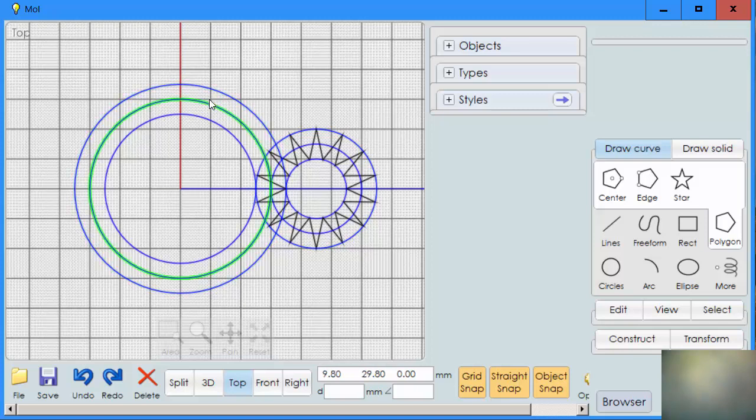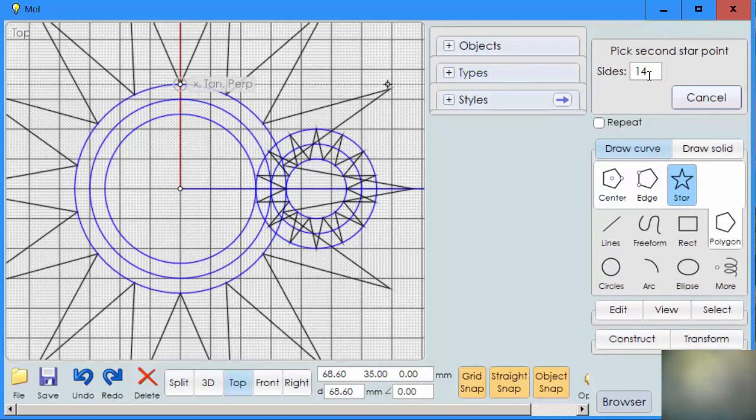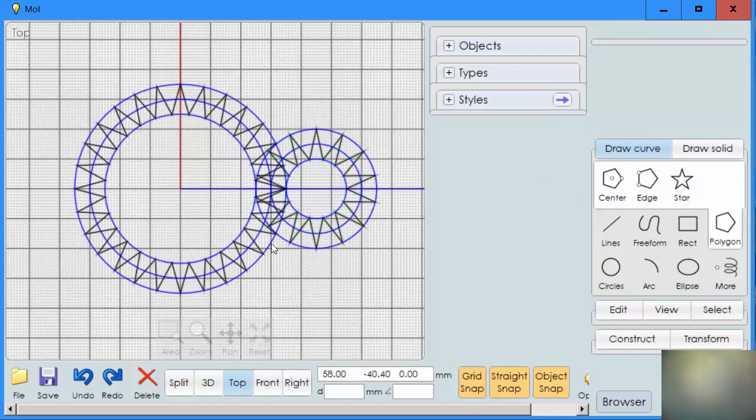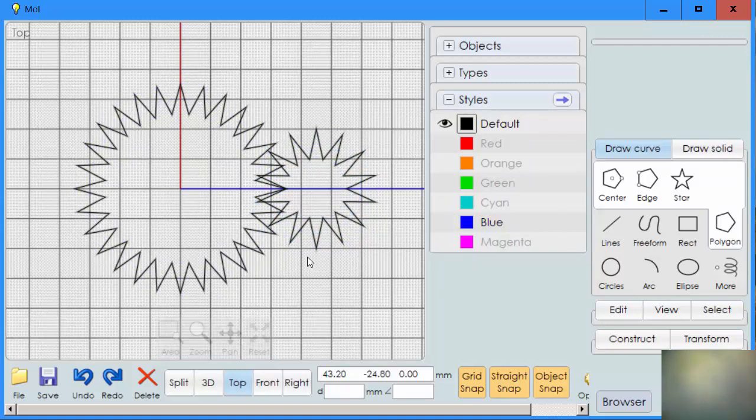We're going to do the same thing with our large circle. I'm going to click on here, go to the outside, but this time I'm going to make it twice as many — we had 14, so we need to make it 28 — and come to the inside. Now to make this easier to see, I'm going to turn those reference circles off. You can see how we have gears that mesh, but they're not the right shape. We use chamfer to get them to be the right shape.